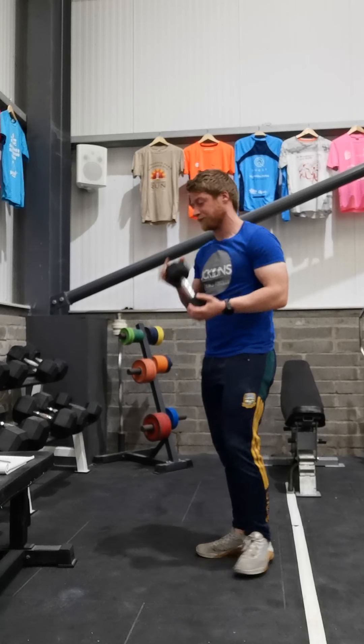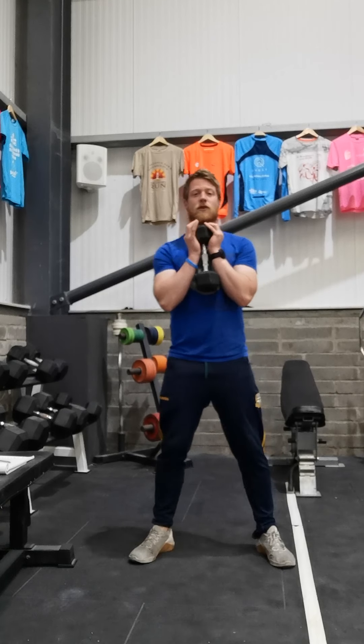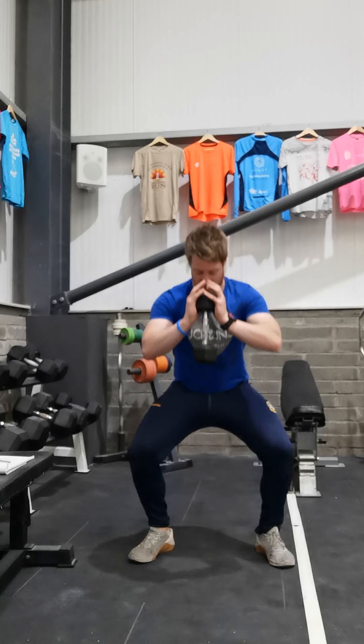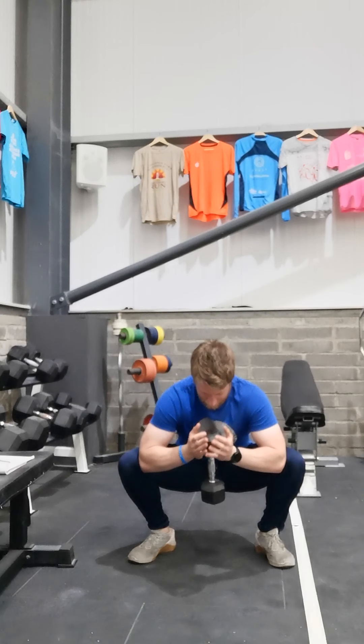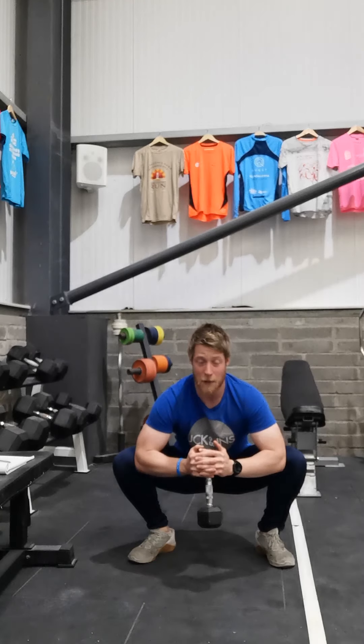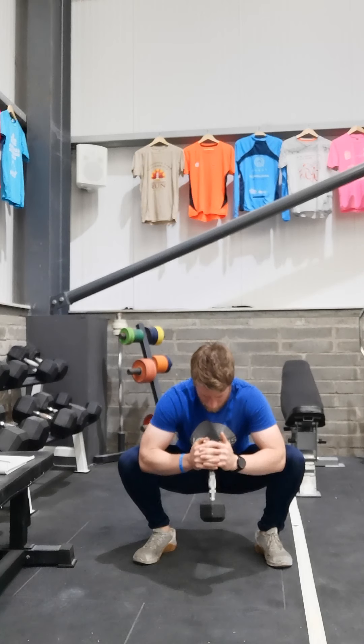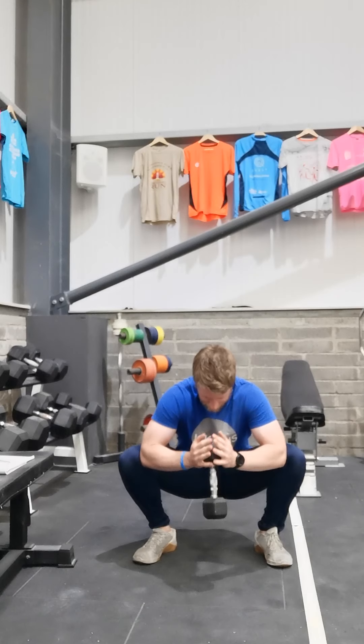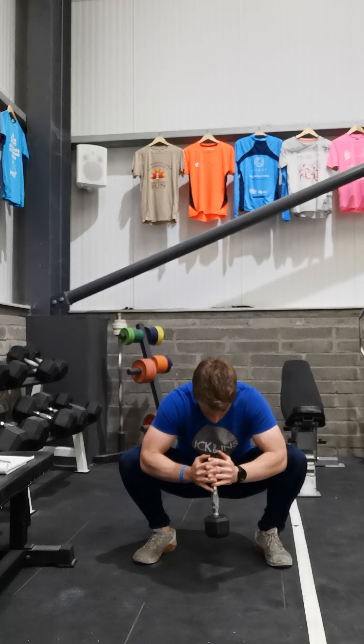Once that's done, gently come up, turn around, feet all the way apart, toes slightly pointed out to the sides. Sit your bum right down into your heels, keeping your heels on the ground, elbows inside your knees driving them outwards, chest up nice and tall. Hold 30 seconds down in the bottom of that squat.